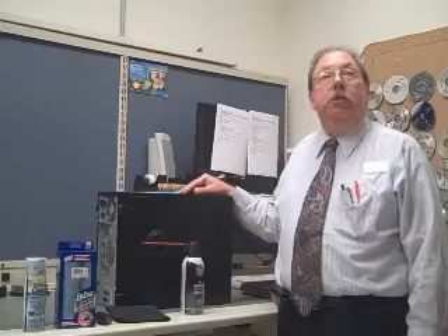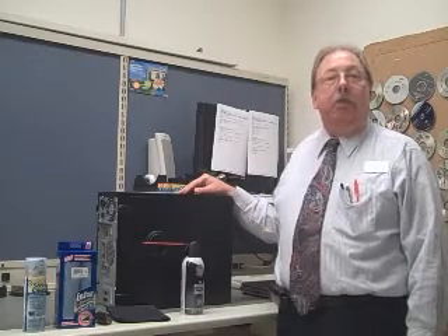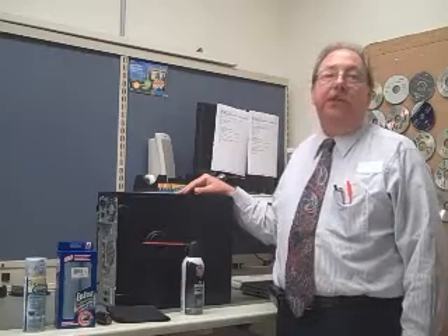How often you need to clean your computer can vary from person to person. A good starting point for most users is about every three to six months.